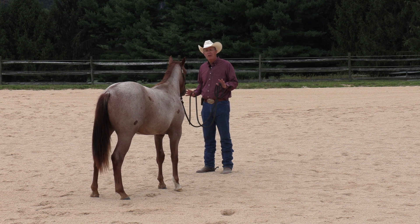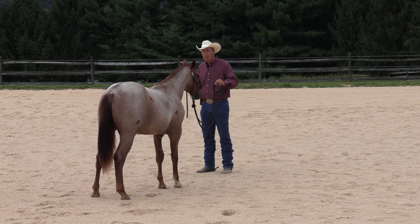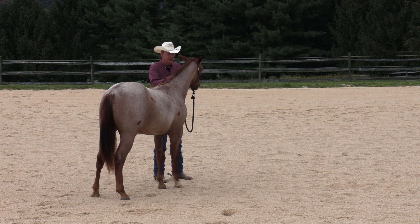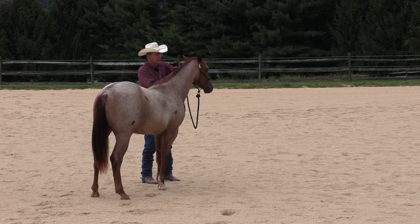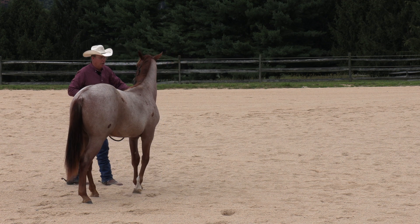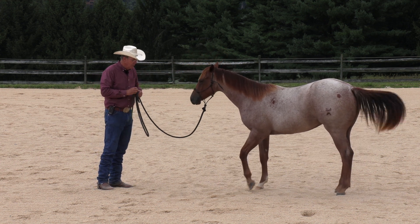That prepares your horse for so many things in his life. He's going to tie up better, he's going to be lighter to lead, he's not going to pull back when you do things with him — he's learning to be softer. Now, I thought I had this halter adjusted when I put it on him. It wouldn't be a bad idea to draw that up a little bit. You want that back piece of your halter to be at or very close to being underneath their jawbone. If it's hanging down there, it's really got too much slack.